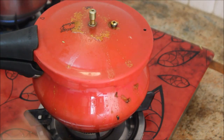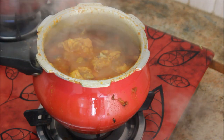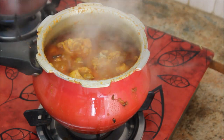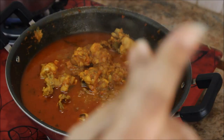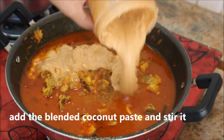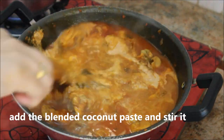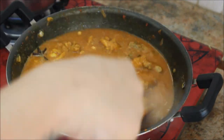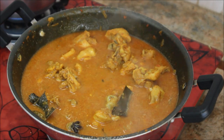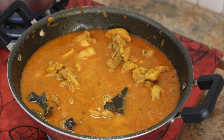Leave until the pressure is fully released. I'm now transferring this back to the kadai for video purpose. To this chicken curry I'm going to add the blended coconut paste that we made initially - this gives the maximum flavor to the chicken curry. I'll also add a little water from the blender.